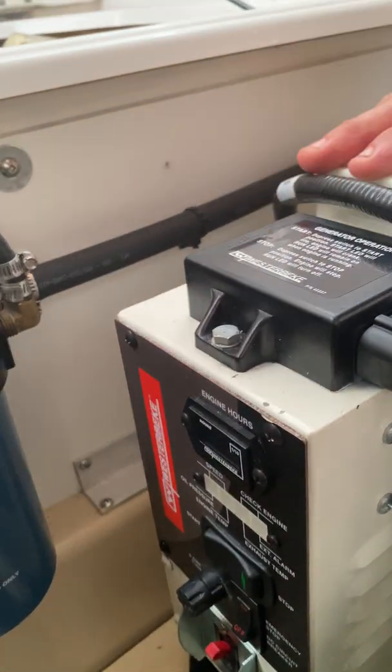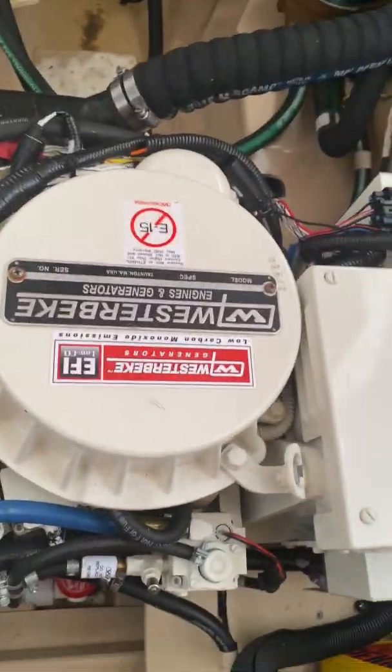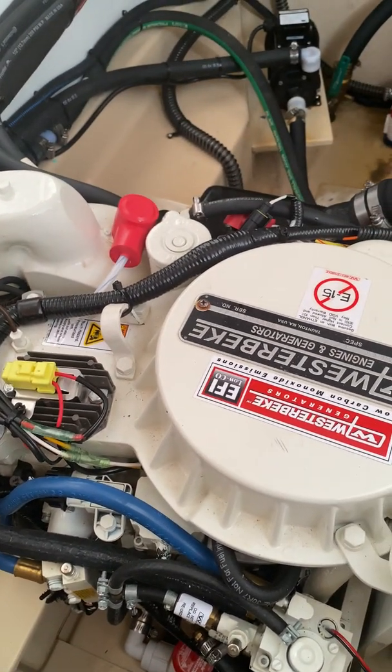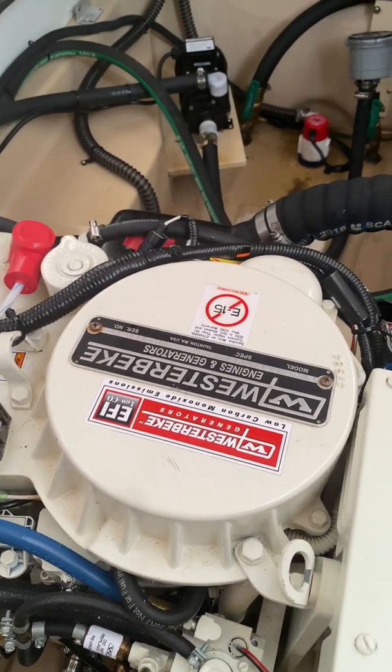So if you guys have a failure on your Westerbeke gas 3.5 generator and you're pretty sure it's a coolant temperature sensor, I hope this helps you.